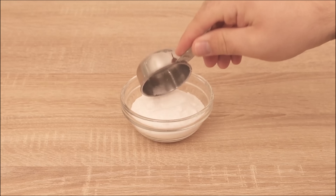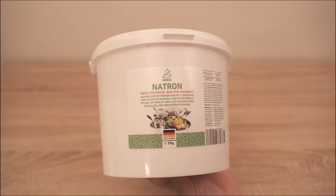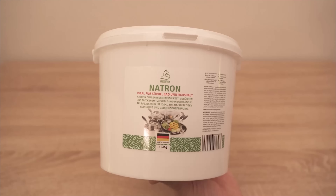You can of course vary the size of the bowl depending on what size fits you best and what you like. You can of course find baking soda in my store. You'll find the link to the store below in the video description.